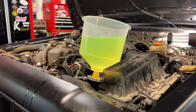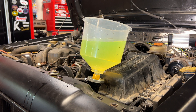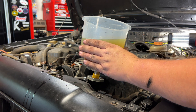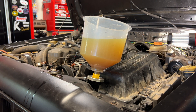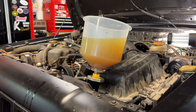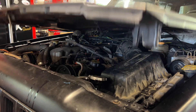Once it gets up to operating temperature and the thermostat opens, it's going to suck down a lot more coolant. You heard me revving it — that's just to help it along and get the water pump spinning a little faster. We got all the way up to temp, and once you see some fluid starting to work its way back up, you're pretty well bled. Plug the bottom and we are done. I hope this video helped — take it easy and I'll see you in the next one.